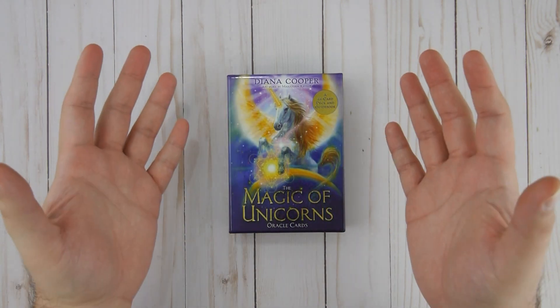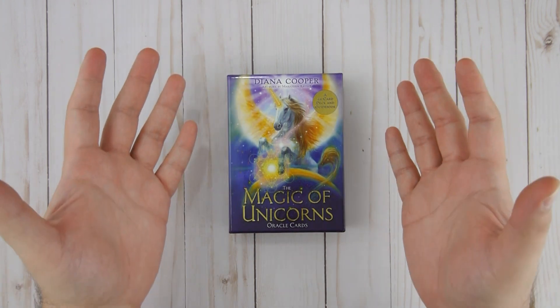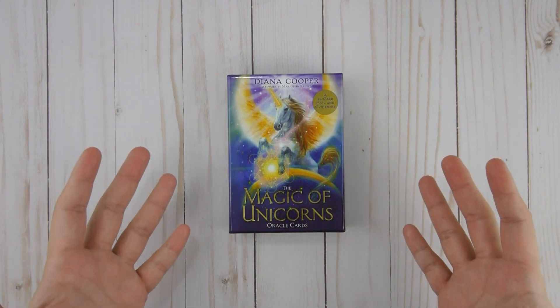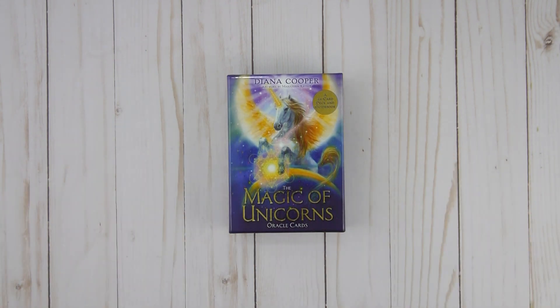Welcome seekers, you have made it to the Tarot Magician's Emporium. My name is Ricky and today I bring you another flip-through walkthrough of the Magic of the Unicorns Oracle cards — a truly beautiful deck I've been waiting for. Before we get started, I want to remind you seekers: if you're in the market for this deck, please use the links in the description. I do make a small commission off those links, but that money gets reinvested right back into this channel.